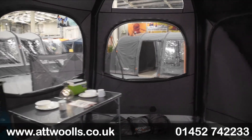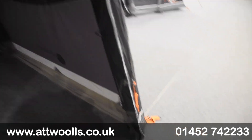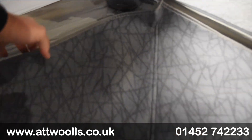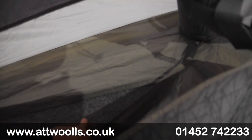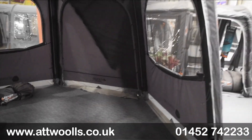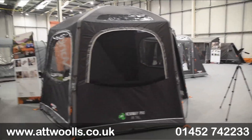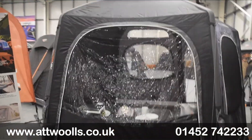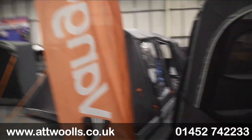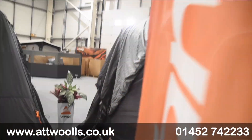Looking at the groundsheet scenario - we've got the carpet down and the groundsheet located beneath it with a bit of an overlap, so it overlaps the grass to give more of a seal. You can see what I mean by calling it a gazebo - it really does have that kind of vibe and works really nicely.